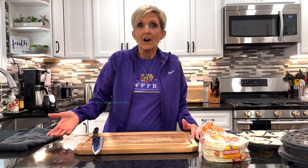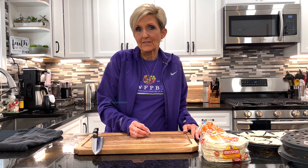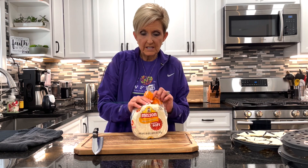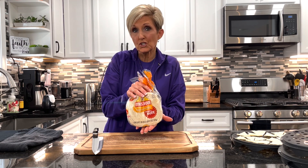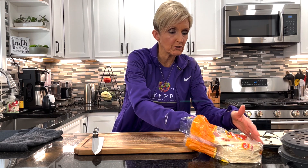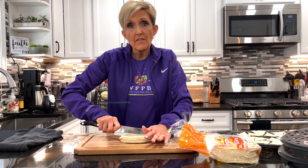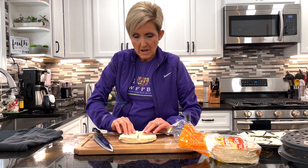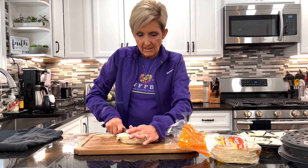Now that we have our guacamole, our cashew cream, and our hummus done, we're going to make some tortilla chips just to have as snacks. I buy the Mission White Corn Tortillas — each tortilla is only 50 calories, and a serving would be two, so that's about 16 chips, which is fairly generous. I don't put any extra salt, oil, or anything on them. I stack them up and cut them into eighths — I do fourths first, then repile them and cut the fourths in half until I have eighths.